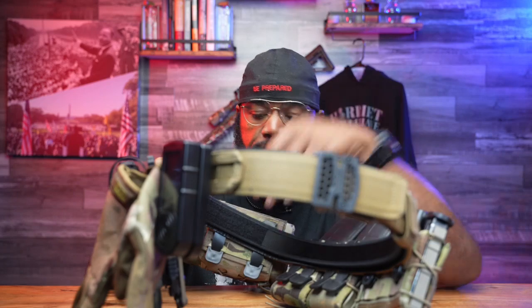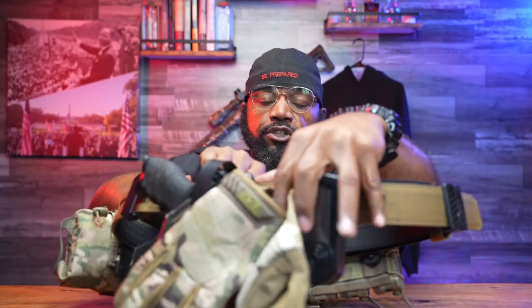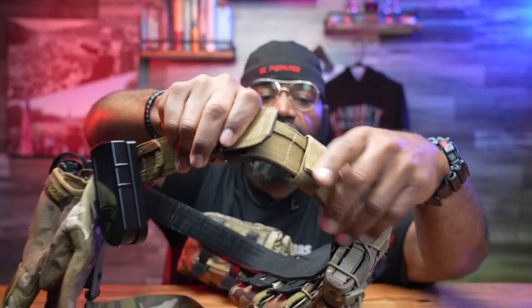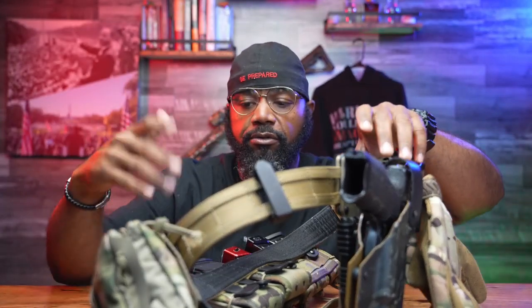You get a two-belt system. Once you cut it, size it, and put your buckle on, you're going to notice you get two belts. Your main outer belt is 1.75 inches — that's the width of the belt. I've seen some battle belts go up to two inches; I think this is a good size. They still have a dual MOLLE system on it, and MOLLE is standard for attaching different things to it.